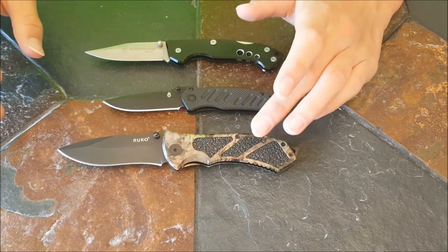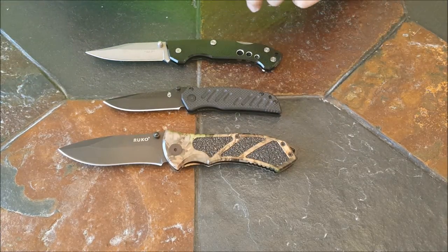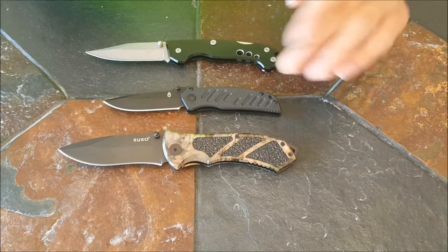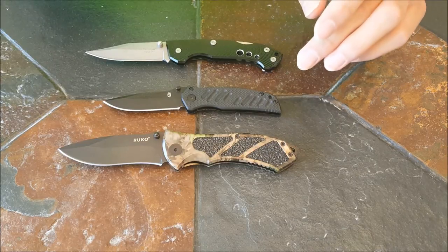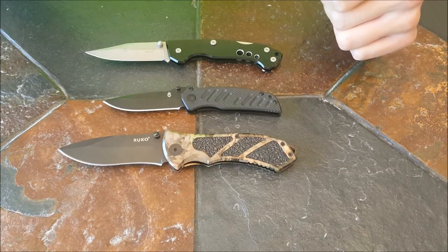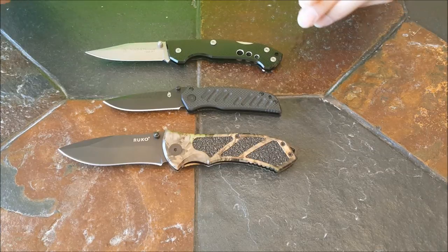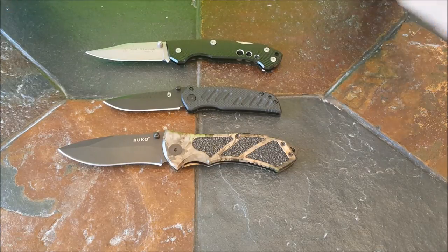We got the measurements for each one of these locks and how much they can hold from a channel called KnifeHQ. If you want to watch their video, we will leave the link in the description — it was a really good video. And now we are going to be leaving you. Goodbye.